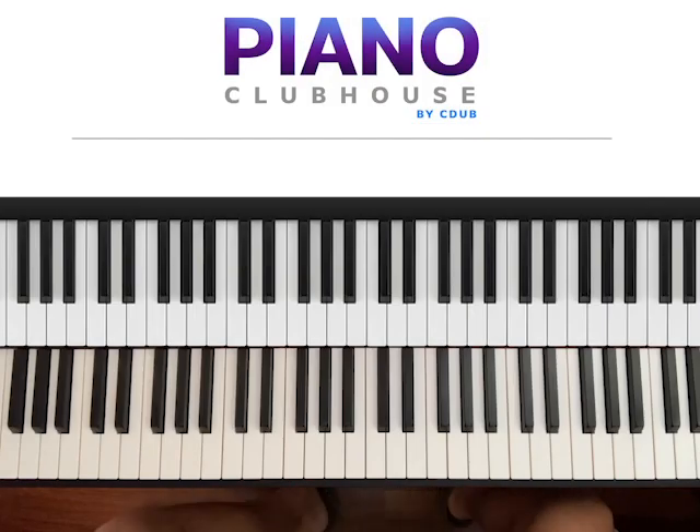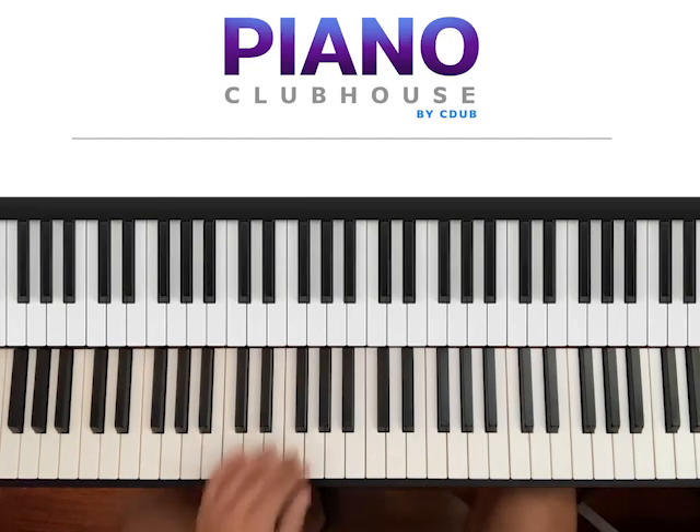Hello, this is David with Piano Clubhouse and today I would like to show you the song 'Rich Men North of Richmond' by Oliver Anthony. This song is played in the key of Bb major, so let's go ahead and see the scale.